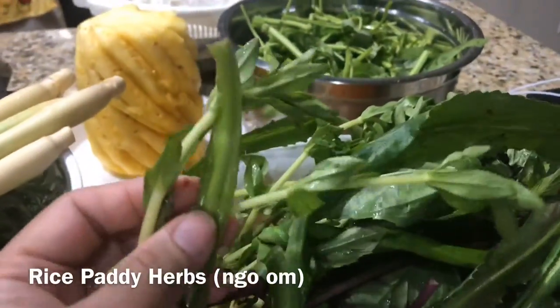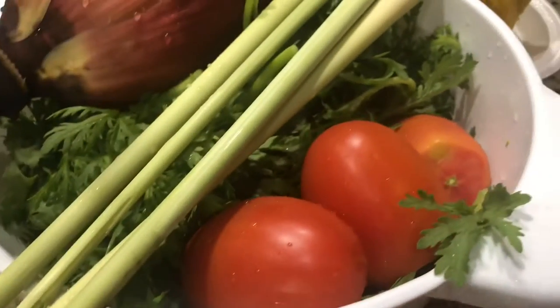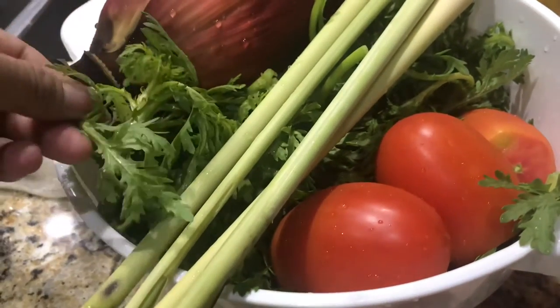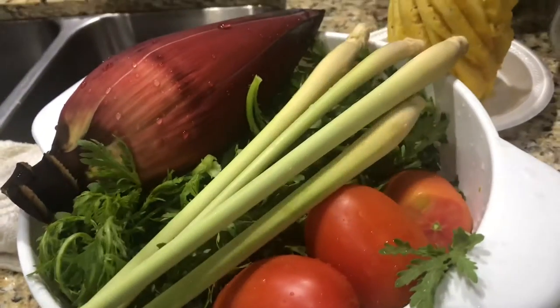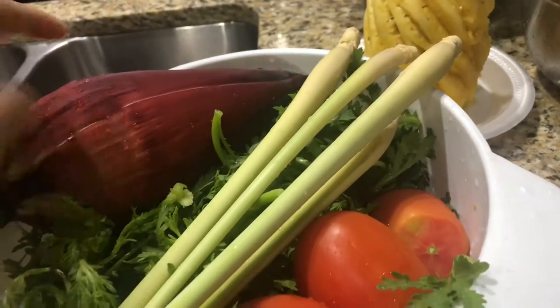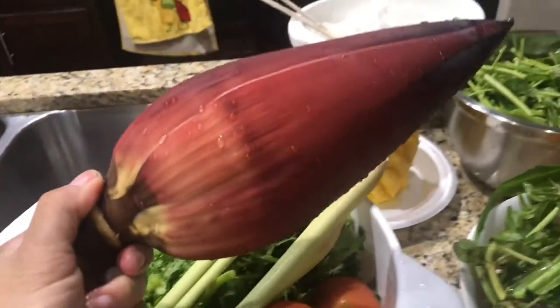This is ngò ơm right here. We've got tomatoes, some latito, these are like crown daisies, got some lemongrass, and banana blossom — we're going to have to cut this and slice it. But isn't that pretty?